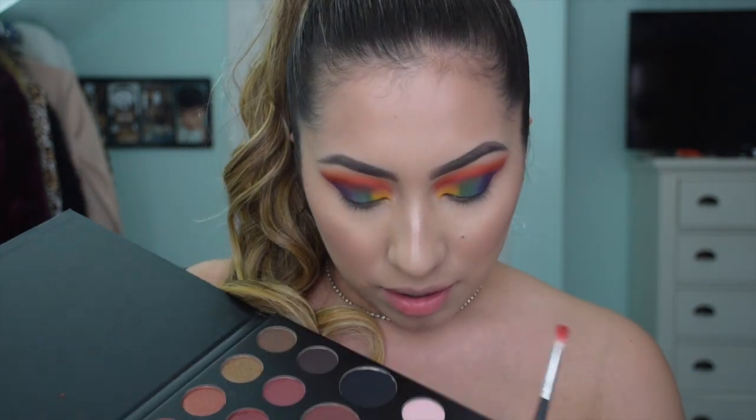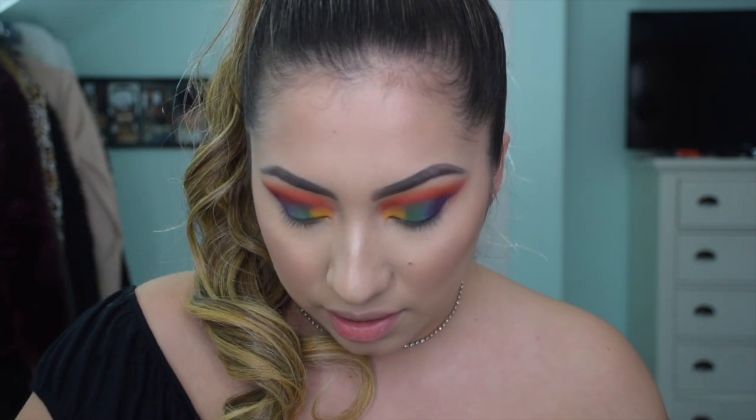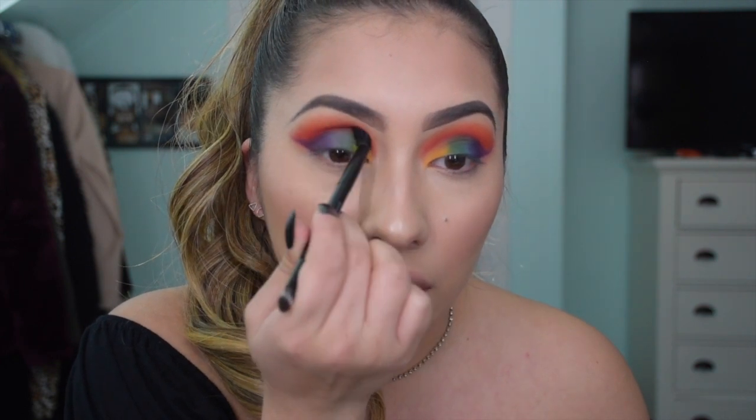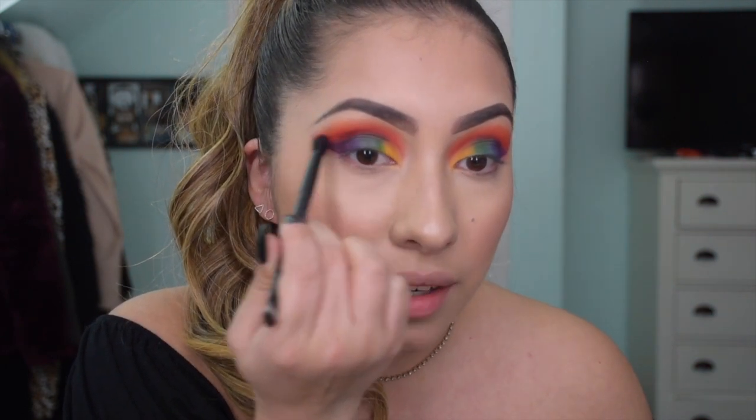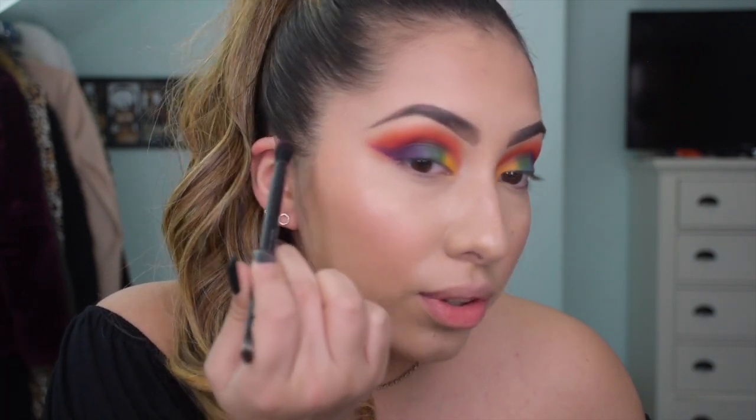With the same brush I'm going to grab a different shade of purple just to blend the red and purple together. I'm going to use this Anastasia blending brush that comes in their palettes - it's a more smaller and defined blending brush and I feel like it'll be perfect for that little corner.